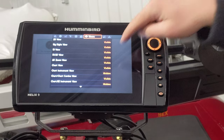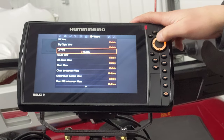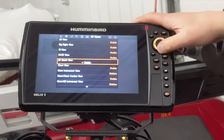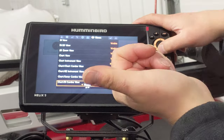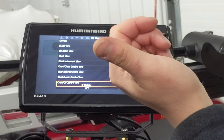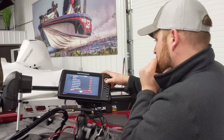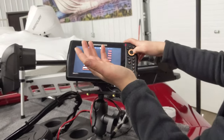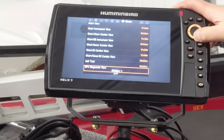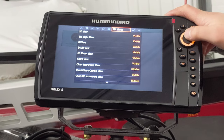I narrowed mine down to four screens: my map, map/sonar split, side imaging, and regular sonar. All these others — diagnostic view, self-test, accessory test — I turned off. It might take you a little time to play with it and learn which views you like best. Once you have it set up the way you want, it makes navigating the unit much faster.